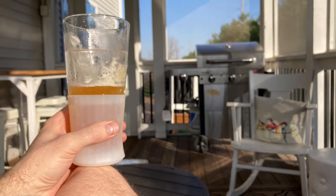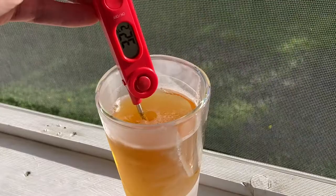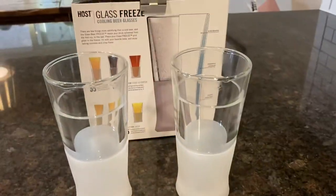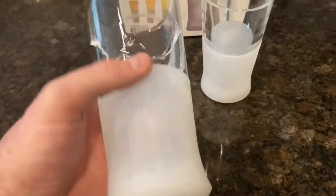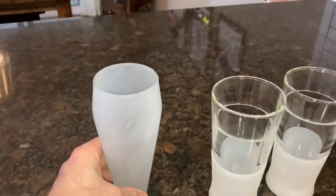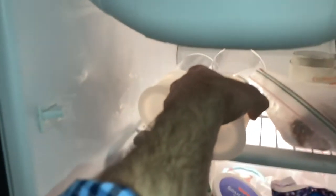Greetings and welcome to my channel. Today we're reviewing these new beer glasses — here they are. The major advantage is they hold the cold. We'll be putting them to the test. If you're interested in upgrading to something a little fancier, or just something more well-made and less likely to break compared to your regular glass — you can see the regular one on the left that I keep frosted in the freezer. Links are down below if you're interested.